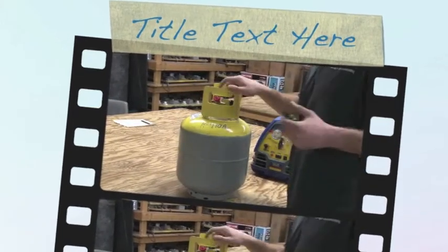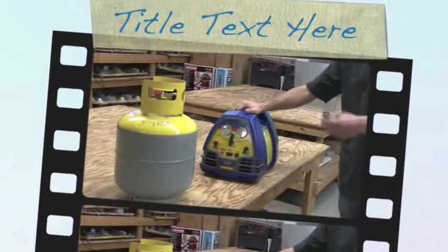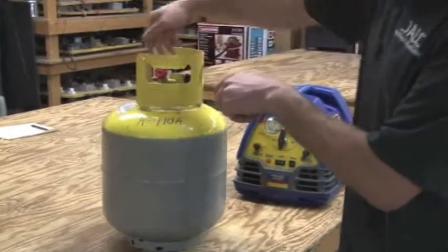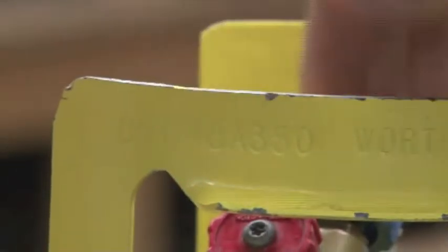What we're going to talk about now is a recovery tank and a recovery machine. First thing I want to point out is all approved tanks have a DOT number — from the Department of Transportation — that will allow this jug to be able to go with you into your service van. That has to be on there.